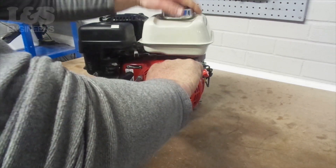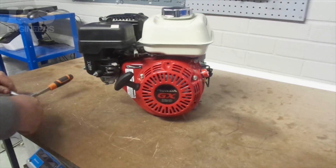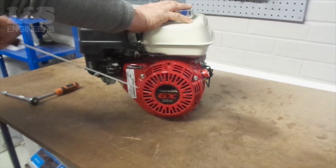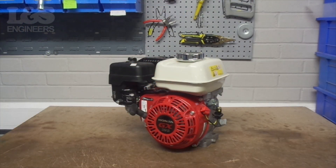The complete recoil assemblies listed in the description below are supplied ready to use. The recoil shouldn't need to be adjusted. That's how you change the recoil assembly on the Honda GX120.